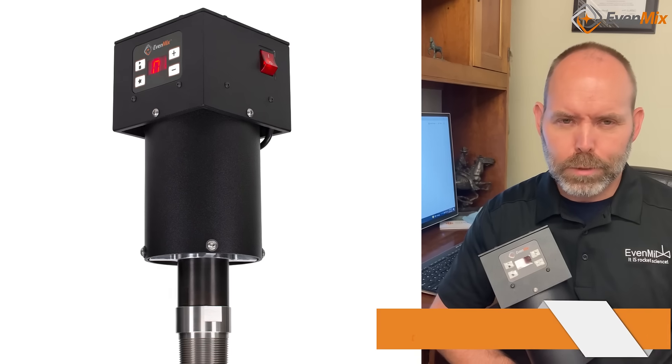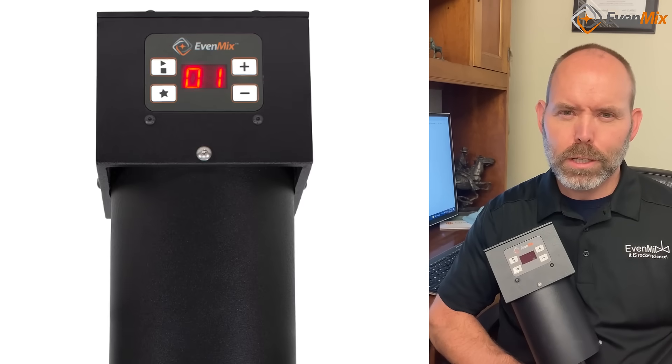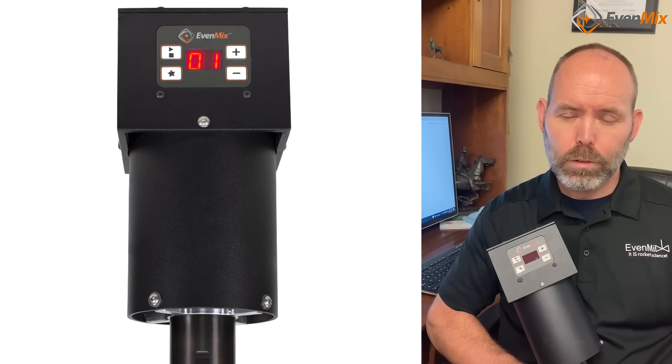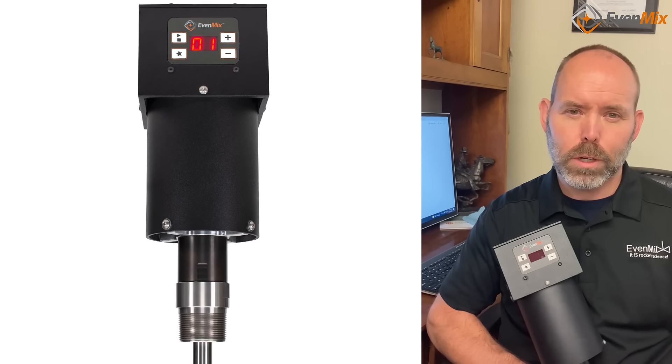Hi, I'm Phil Rankin of Evenmix. In this video, I'm going to reveal some of the features of the Evenmix Digital Drive. Some of the features you already are aware of, but in this video we're going to focus in on the four operating modes.